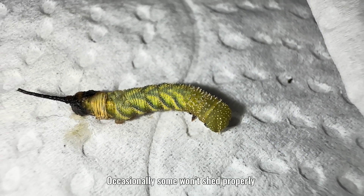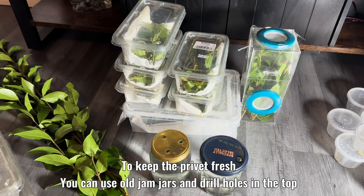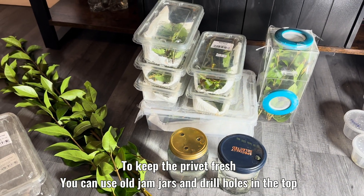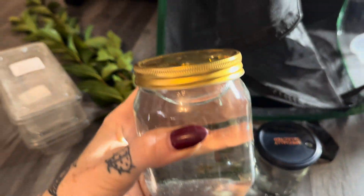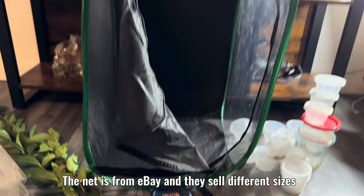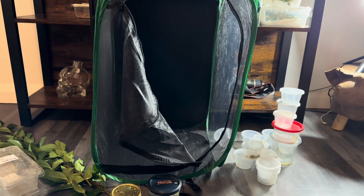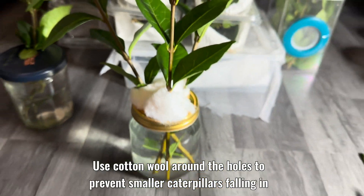Occasionally some won't shed properly. To keep the privet fresh, you can use old jam jars and drill holes in the top. The net is from eBay and they sell different sizes. Use cotton wool around the holes too, to prevent smaller caterpillars falling in.